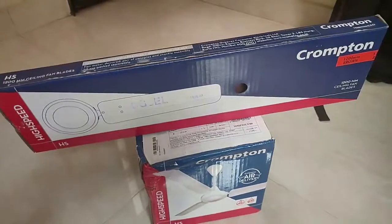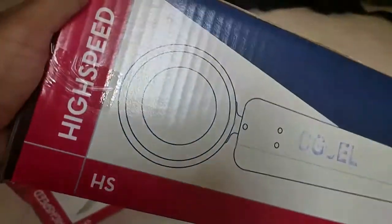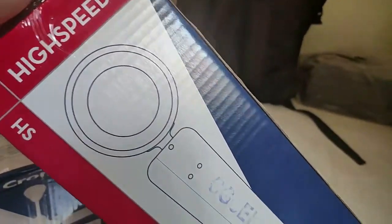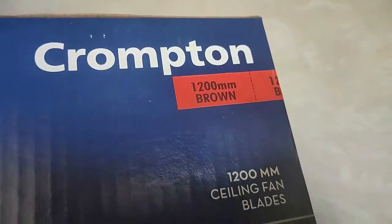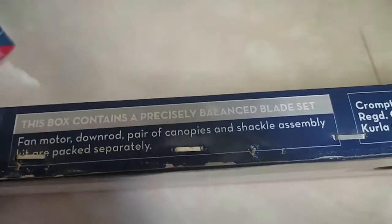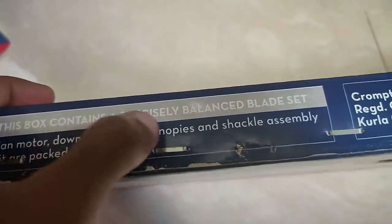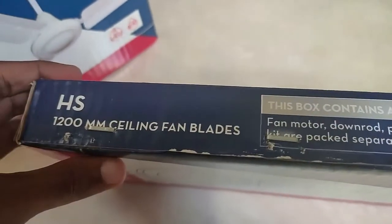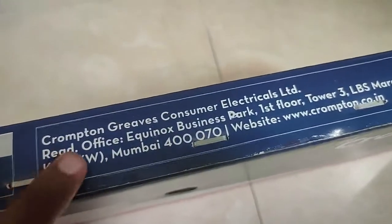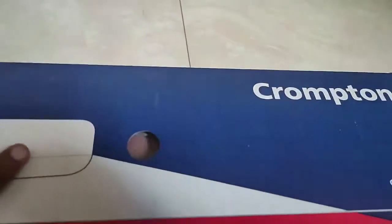Let's see the unboxing and get a full view of the product. It's a high speed ceiling fan from Crampton — 1200mm brown color ceiling fan. This is the blade box. It comes with the motor, down rod, a pair of canopies, and assembly parts, which come separately in a separate box. The three-blade set comes with anti-dust coating. I bought it from my local shop, Jupiter, in Madurai.